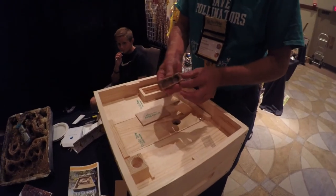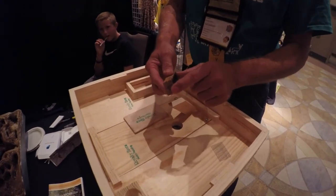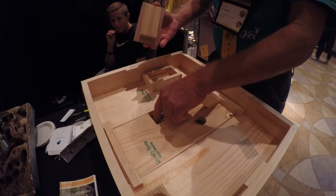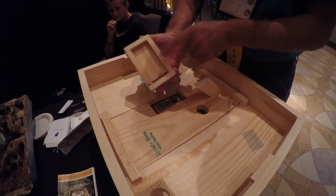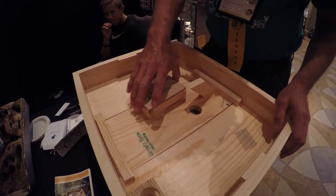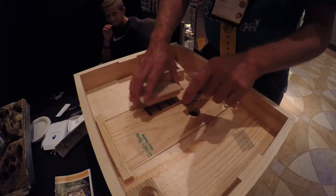There's always been a little issue about the queen — how to put the queen cage in. With this top here, you just remove this, set your queen cage right there on top of your frames, put that on there for a little extra spacing, and let them get the queen out. After the queen is out, just remove it and seal it up.